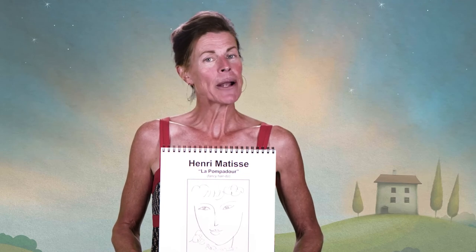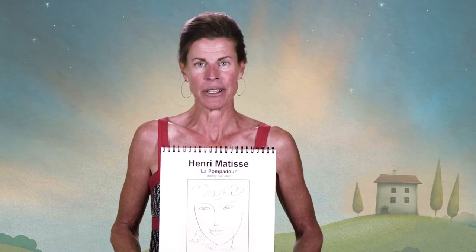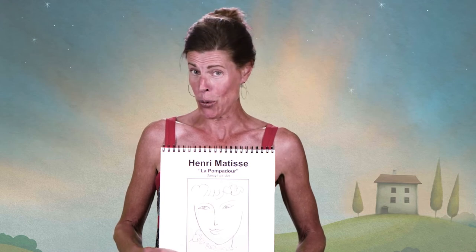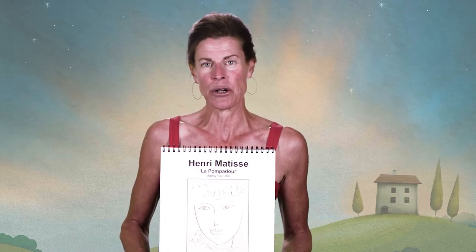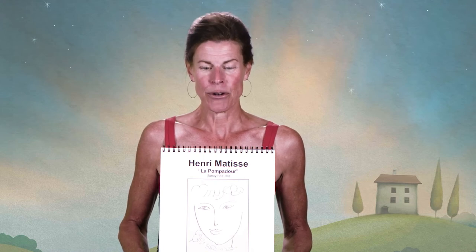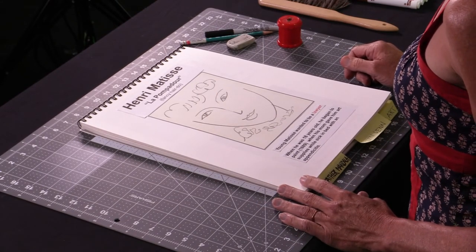What we made was inspired by Henri Matisse. Some people know him as Henri — I like to say his name like I'm French. He was a very cool dude who loved to draw. He loved to use whatever he had to draw on. He was even known for drawing on his walls. This is actually a drawing of a guy called Le Pompadour, which is French for fancy hairdo, which I kind of like very much because that's what we drew. When we drew a cloud, we didn't realize that we were drawing the fluffy hairdo.